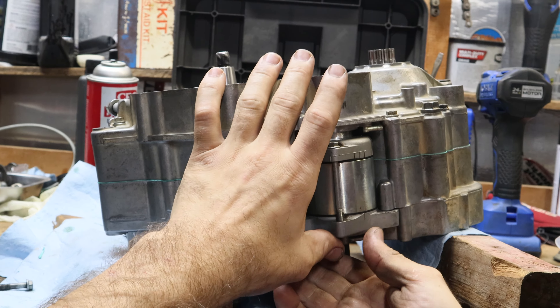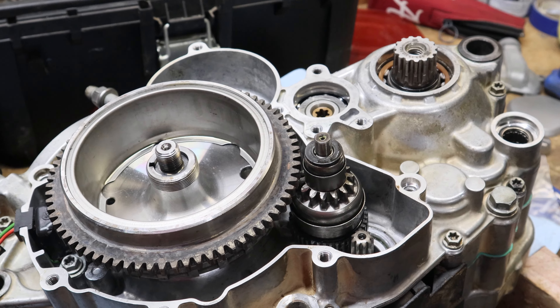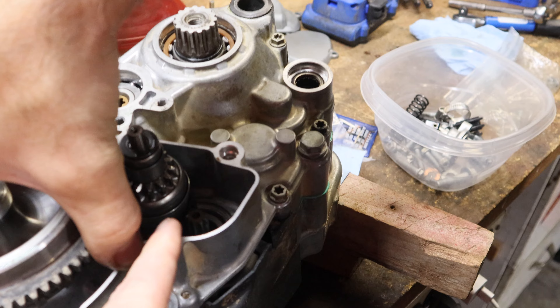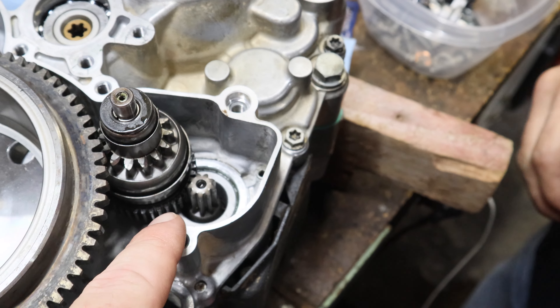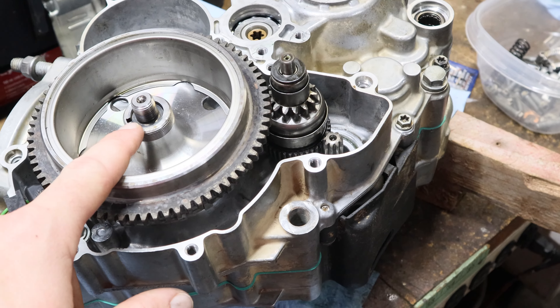There we go. So the battery is running low and the night is running thin. We put the Bendix on the inside of the starter motor and the sleeve down in there, and then put on the flywheel. Of course the woodruff pin is installed.